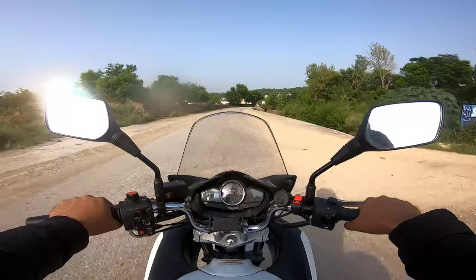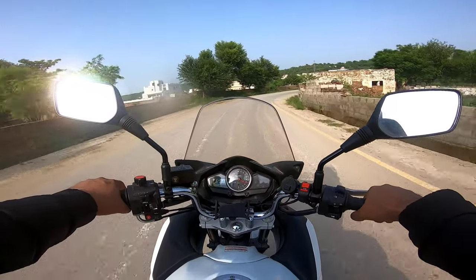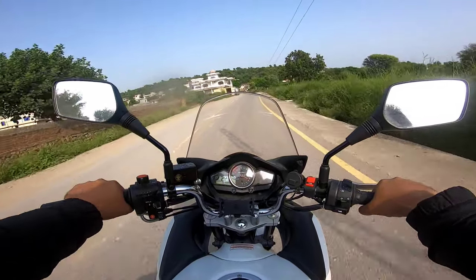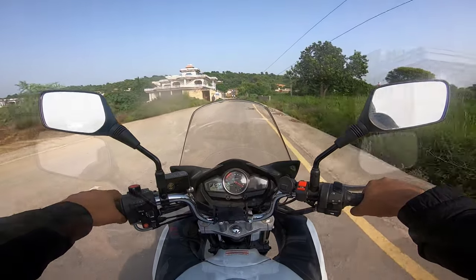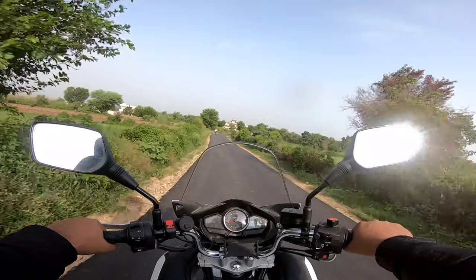The next positive I have to confess to is how it maneuvers. It feels really light — it's actually quite a heavy bike for a 250 — but the center of gravity and the way the weight has been distributed makes it feel nimble, very easy to maneuver, and quite light.